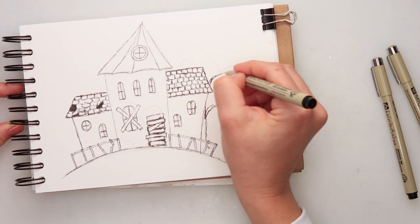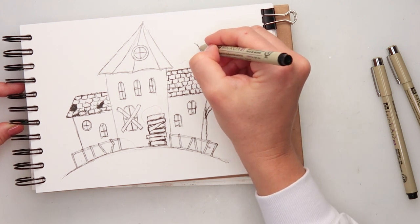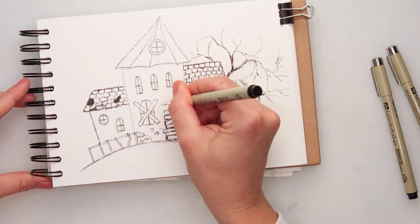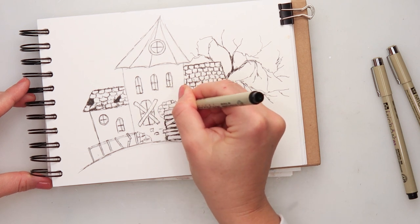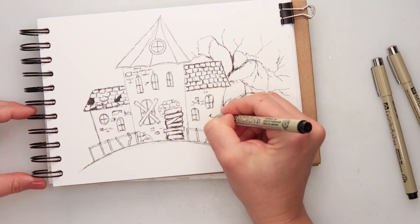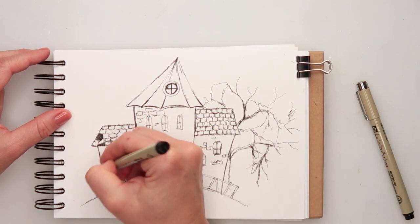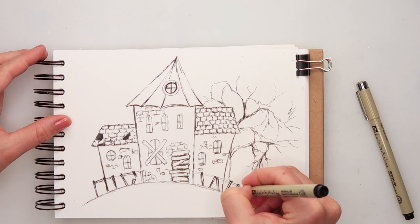For the roof tiles, I wanted to make it look like maybe some parts are broken and missing, so I've added a little bit more black ink on top of some of them. Now I'm just going back and forward on my castle, adding a bit more details — some bricks showing through, like the paint or facade just fell off. I'm also making some lines a little bit thicker and doing some shading here and there.